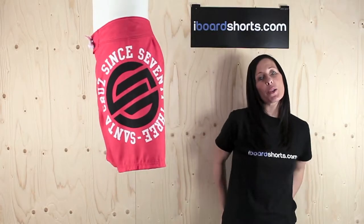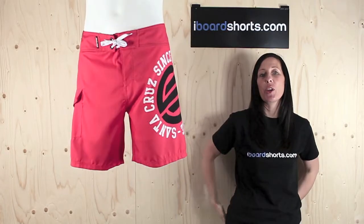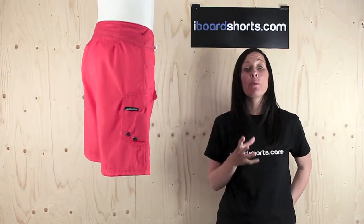Hi there, I'm Tammy at iBoardShorts and here I have a classic pair of Santa Cruz boardies for you. These are the Circulate Board Shorts in red. They're 18 inches in length, so they're fairly retro — they generally fall above the knee.